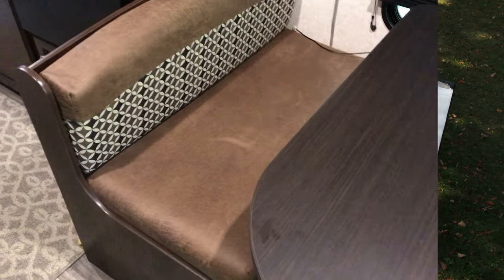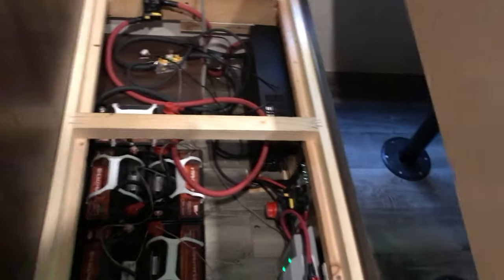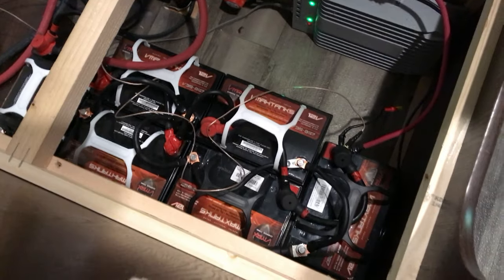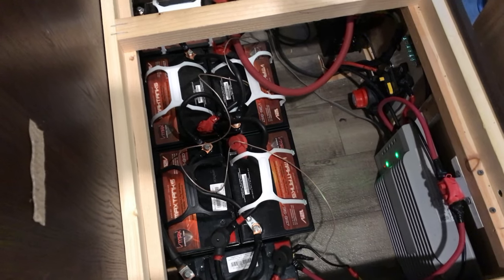The AGM battery bank is underneath this bench — it's just storage. Here it is — take a look! There's my MPPT charge controller, my battery bank totaling 210 amp hours, and of course usable is half.